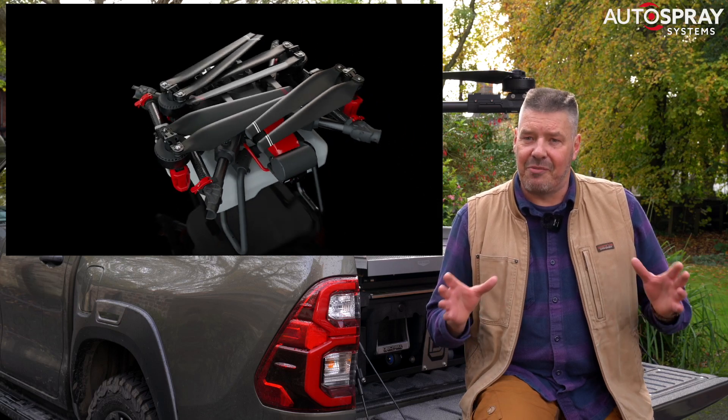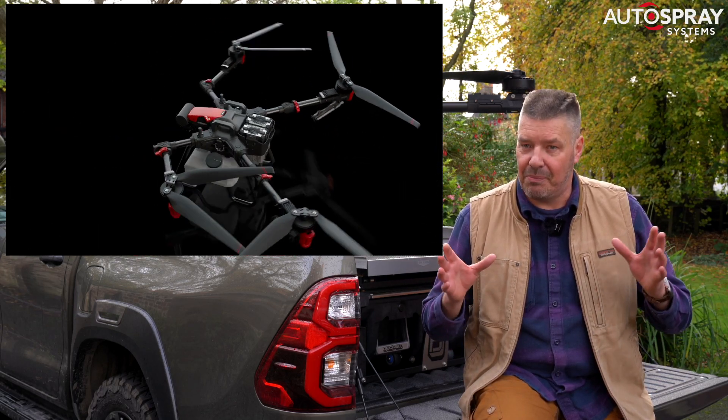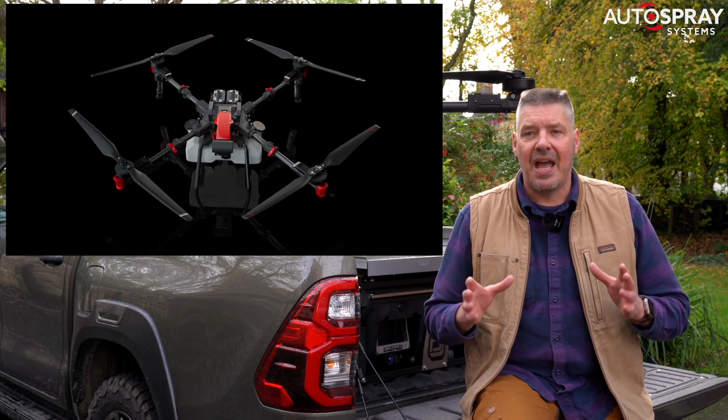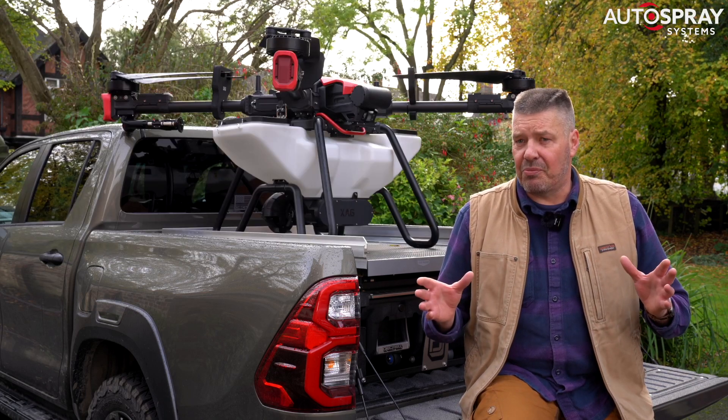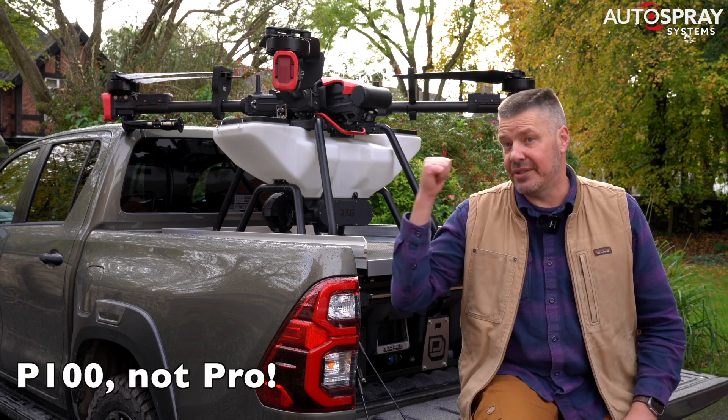Our next container from XAG will include 10 of these monster drones, complete with full spraying and spreading systems. If you're not familiar with the P100 Pro, it's the next evolution of the big P100 Pro you see behind me.